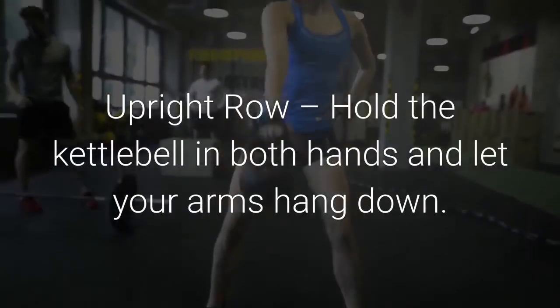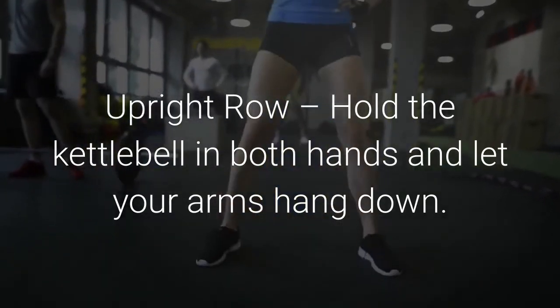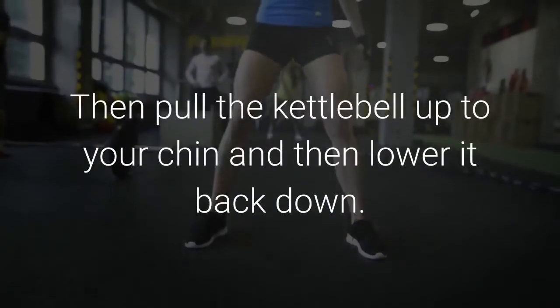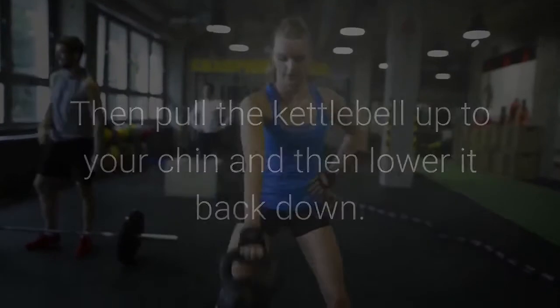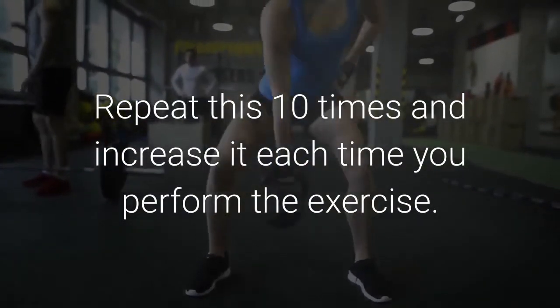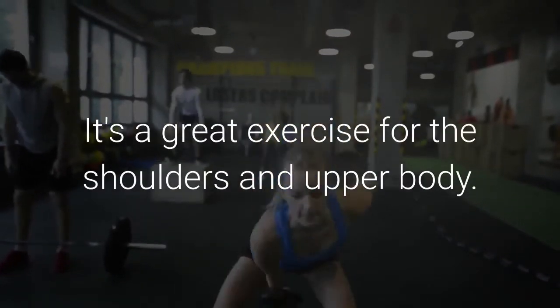Next is the upright row. Hold the kettlebell in both hands and let your arms hang down. Put your legs shoulder width apart, then pull the kettlebell up to your chin and then lower it back down. Repeat this 10 times and increase it each time you perform the exercise. It's a great exercise for the shoulders and the upper body.